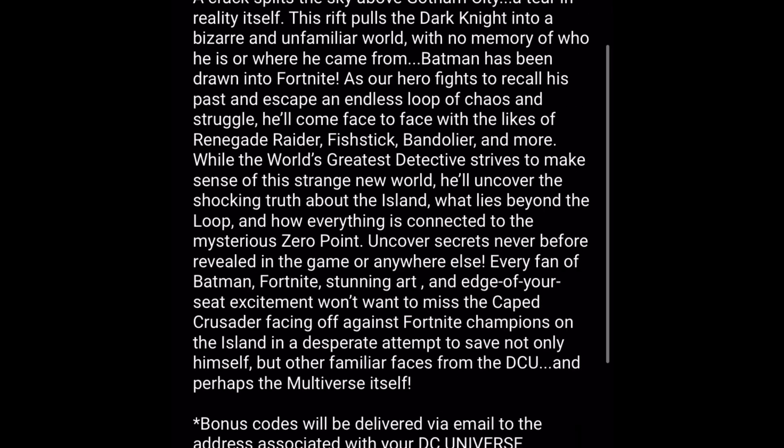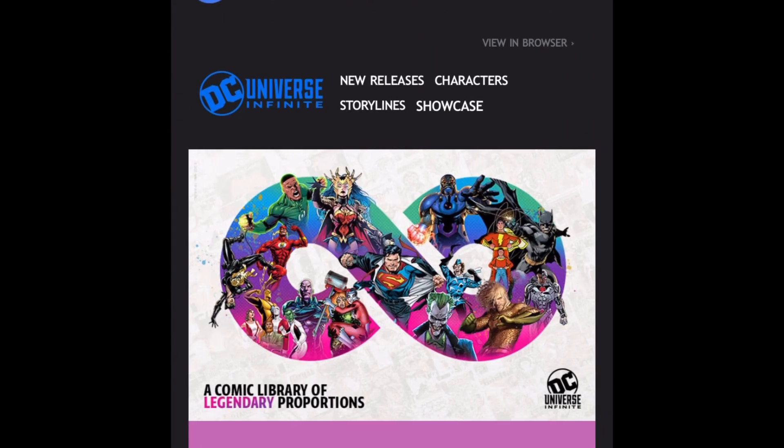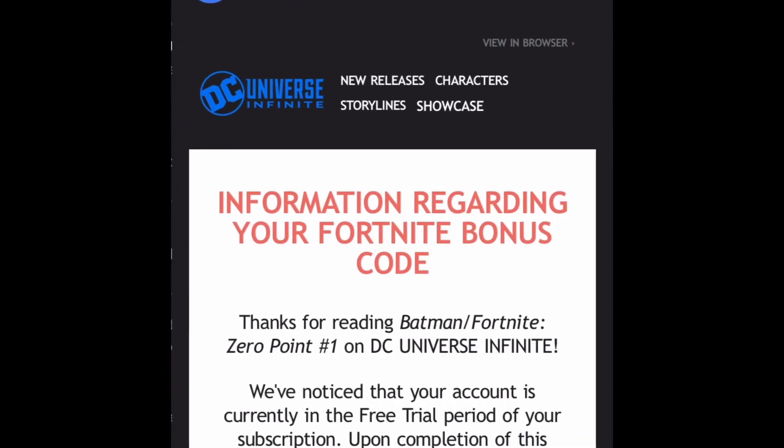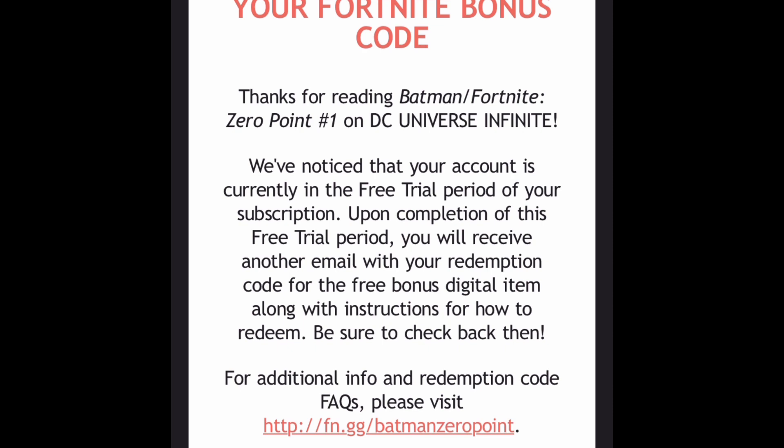I'm going to go to my email now. Right when I registered, I got a 'Welcome to DC Universe Infinity' email. I also got another email: 'Your Batman Fortnite Zero Point Bonus Code — Information Regarding Your Fortnite Bonus Code.' It says 'Thanks for reading Batman Fortnite Zero Point number one.' So right off the bat, it's already thanking me for reading the comic even though I haven't paid.